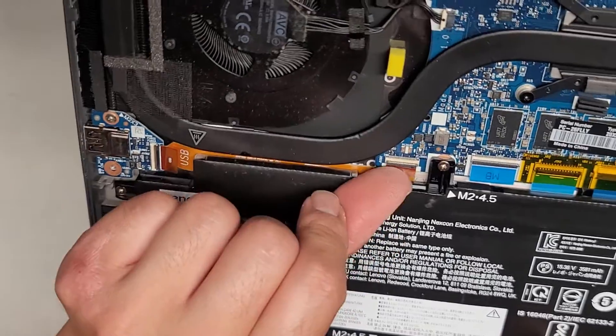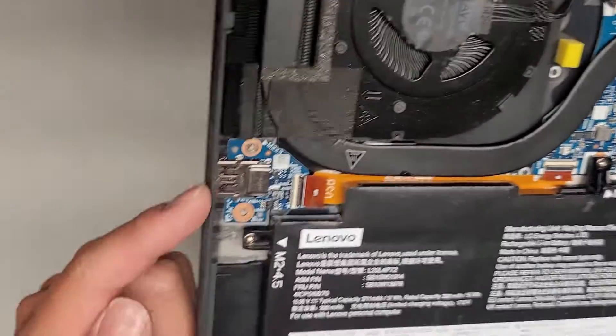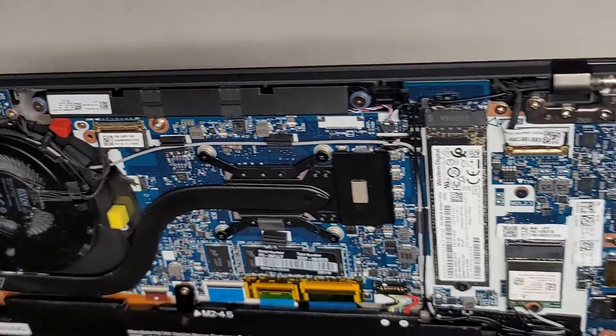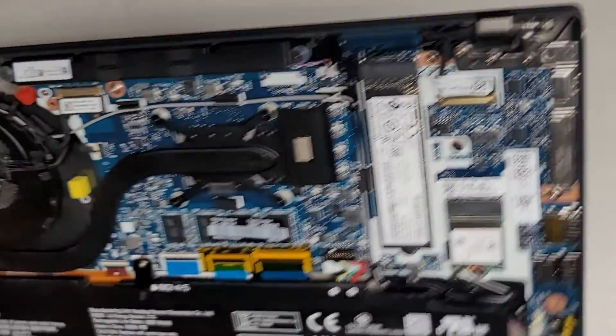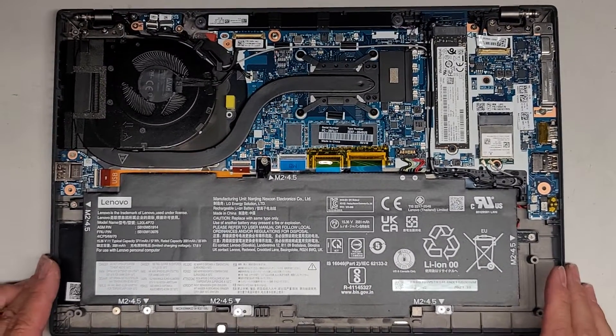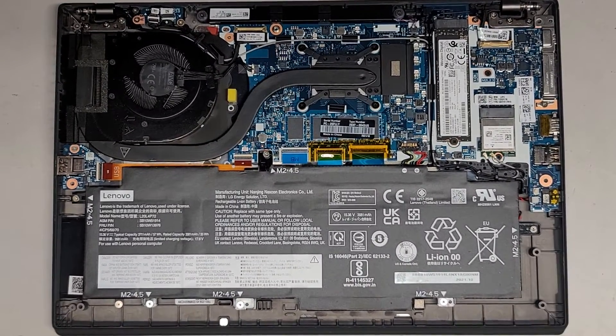You got this cable here with these little flip latches that connect this USB port here. And I think that's pretty much about it — everything else is soldered to the motherboard. Let's remove the battery and then we will take a look at what's underneath.